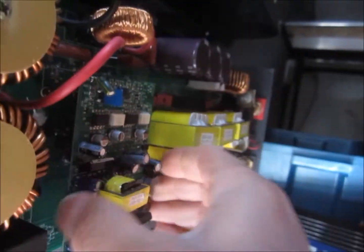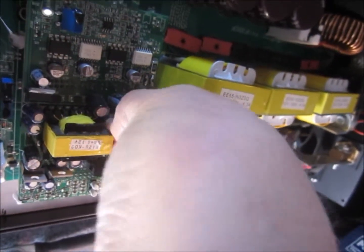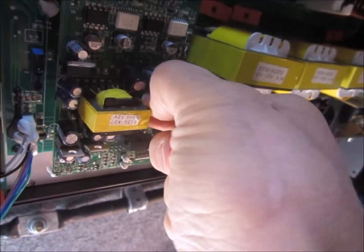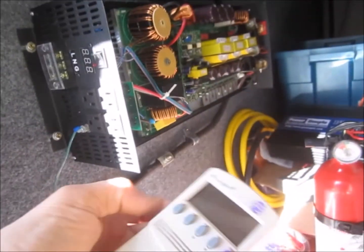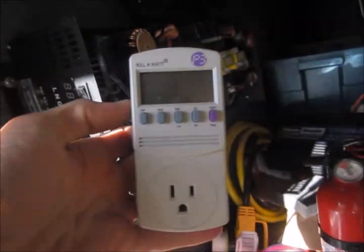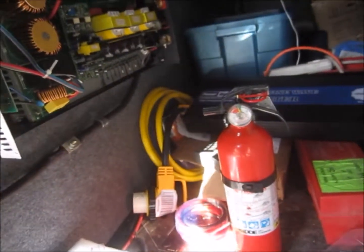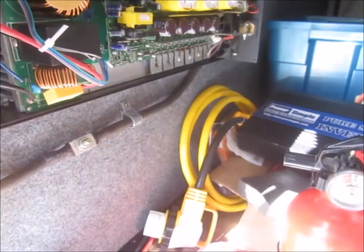It gently slides in — perfect. Thread the screw back in and it's all lined up. I have my Kill-A-Watt meter tester, and I also have my fire extinguisher standing by — not that I expect any problems — and we'll power this baby up.